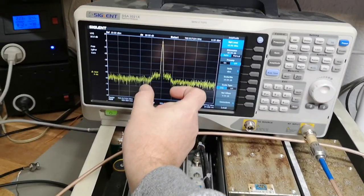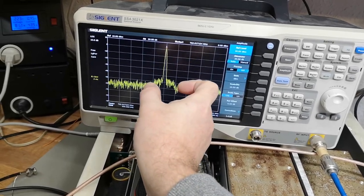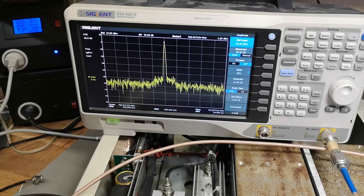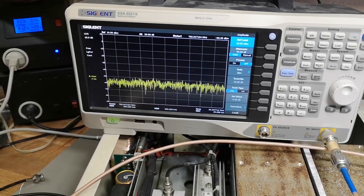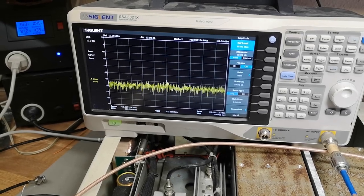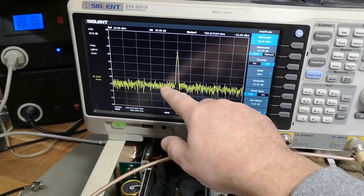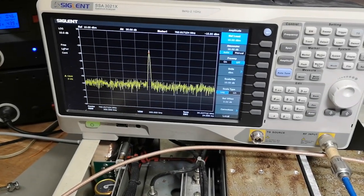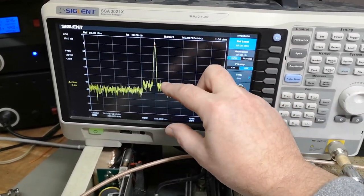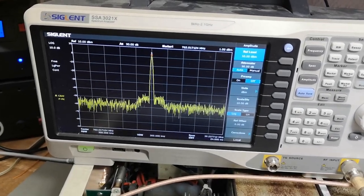You can see the width of the recreated channel. If I step my input frequency by one megahertz at a time, I can move into and out of the passband. Once outside the band it disappears, and when I go back in, after a moment the automatic level control kicks in and amplifies it back up. There's some sort of automatic gain regulation for this channel — I really think this works.